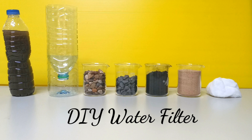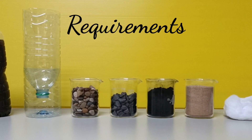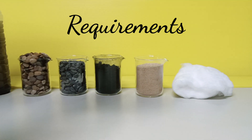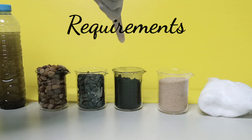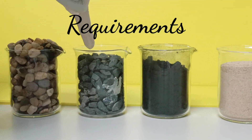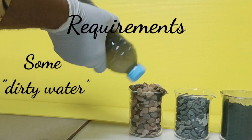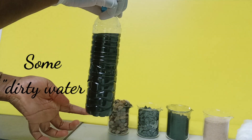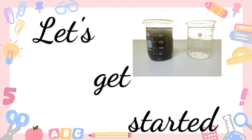Hello everyone, welcome back to my channel. Today we will be making a water filter that relies on layers to make water clean. For this water filter, we will need some cotton, some sand, charcoal, gravel, and pebbles. We will test this with some dirty water that I got from the gutter. Let's get started.